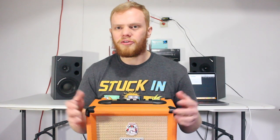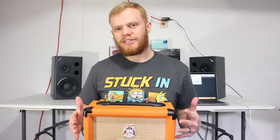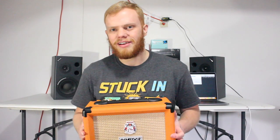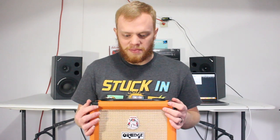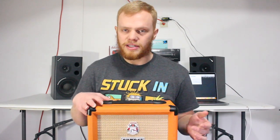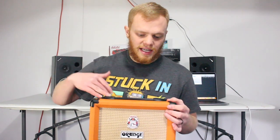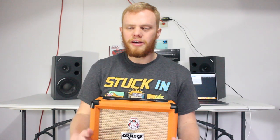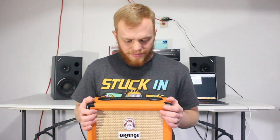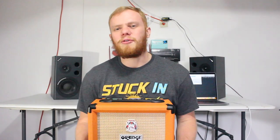Everything in this amp runs off an analog signal, which in a digital age is awesome to know — you can still get analog gear out there. Orange is great; I highly recommend them. The headphone output is a cab sim, so it simulates a cabinet sound whenever you plug in your headphones. It has a six-inch speaker, and the whole weight of this thing is just 10 pounds, which is great.